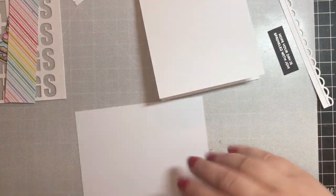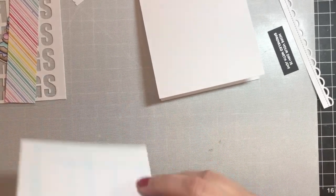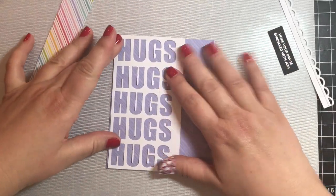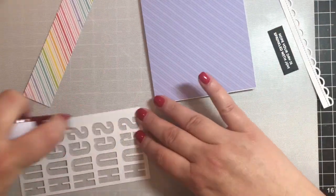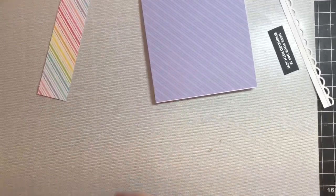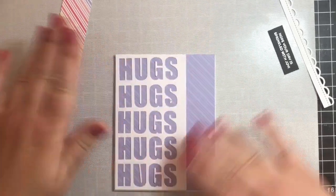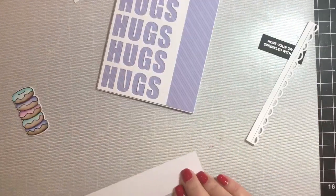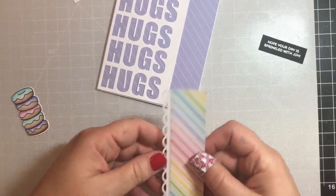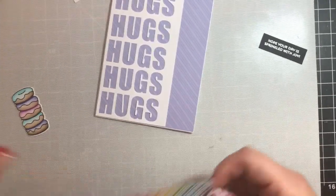Now let's move on to our second card — this is a nice easy fast one. I took a piece of pattern paper from that same Lawn Fawn rainbow collection pack and adhered that to the card base. Now I'm taking that little 'hugs' panel that we had from before and applying that to the left-hand side of the card base. I took another piece of the rainbow pattern paper from that same Lawn Fawn pack and put a little lacy edge on the back using a die from Lawn Fawn.